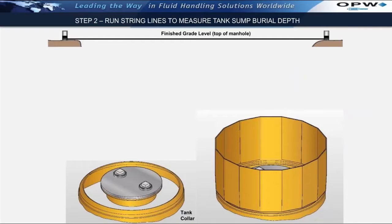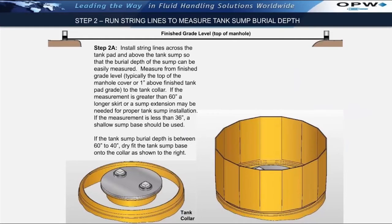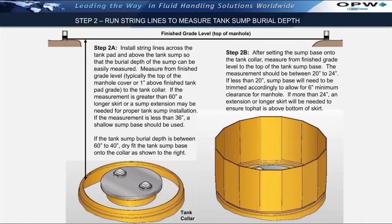Step two: running string lines to measure tank sump burial depth. Part of installing the tank sumps, it is important to determine the tank sump burial depth — number one, to determine if we have the right equipment on site prior to beginning installation, and number two, to determine if the sump bases will need to be trimmed. We will install a string line across the tank pad and above each of the tank sumps so that the burial depth of the sump can easily be measured. The standard FiberLite tank sump kits are designed for burial depths ranging from 40 to 60 inches deep. A 20-inch minimum clearance is required from the top of the sump base to finish grade level to allow for the top hat, the watertight lid, and the manhole cover and frame to be properly installed. After installing the string line, the tank sump base should be dry-fitted onto the tank collar and a measurement taken from the string line to the top of the sump. If the measurement is less than 20 inches, then that corresponding amount will need to be cut off the top of the sump base.